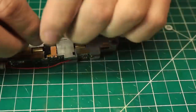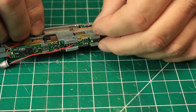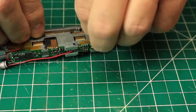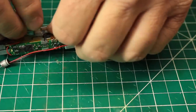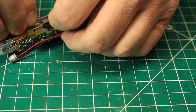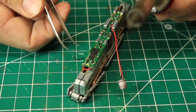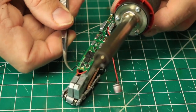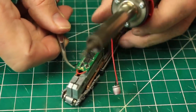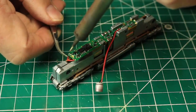Next I reinstalled the pickup strips, making sure that they fit nicely into their mounting clips and made good contact with the contact points on the tops of the trucks. The wiring on these decoders is quite delicate, and sometimes incidents happen. In this case, as I reassembled the locomotive, one of the speaker wires pulled loose from its contact on the decoder. Never fear — I was able to strip a bit of the insulation off of the wire and carefully solder it back into place.